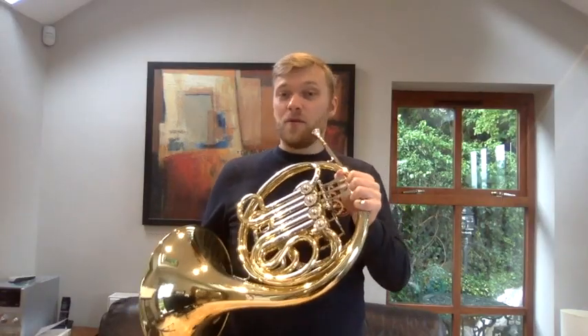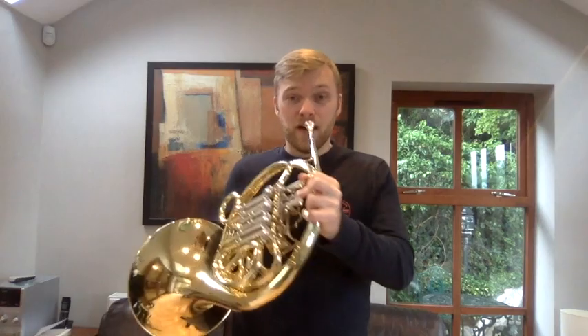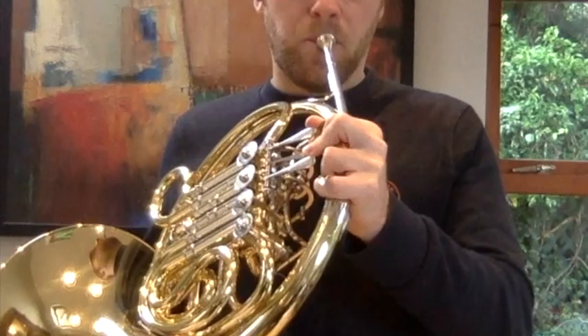The next note is an F. Now an F is no fingers. The next note is an E, middle round. The next note is a D — one and two.